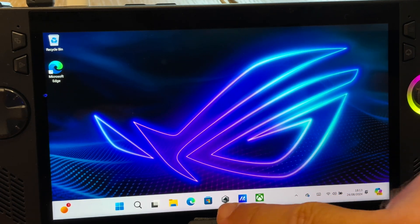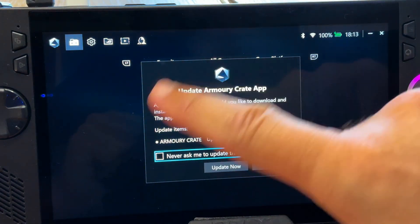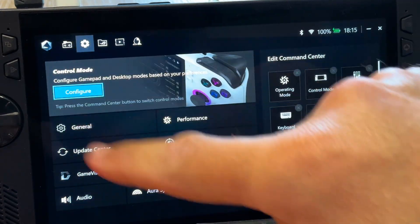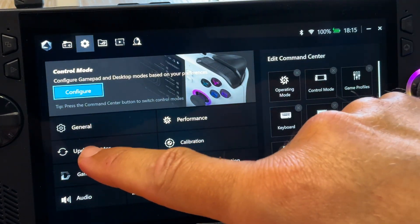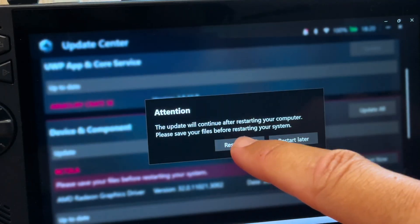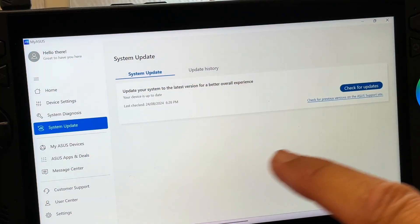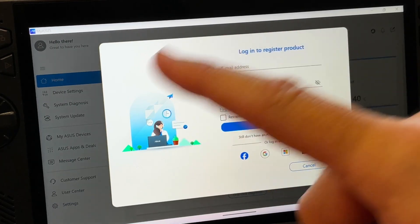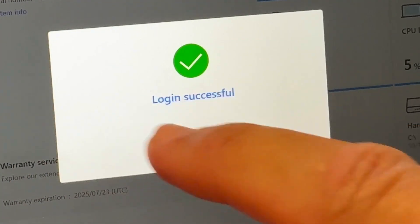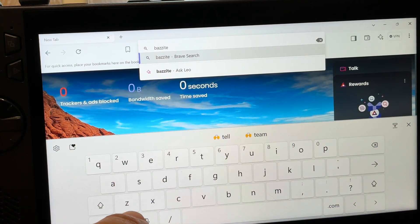Two super quick final things before we install Bazite. First, go into Armour Crate and install any updates — head to Settings, then Update Center, and make sure we're fully up to date to avoid any issues. This will require a restart. Second, go into the My Asus app and update all there too. I'd also recommend registering our Ally if we haven't already done so. And now we are ready to install Linux using Bazite.